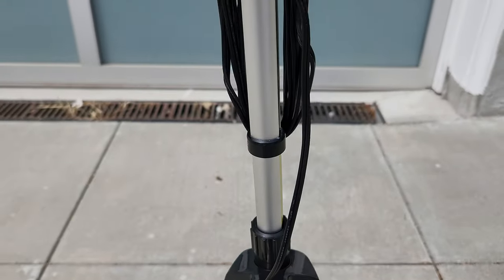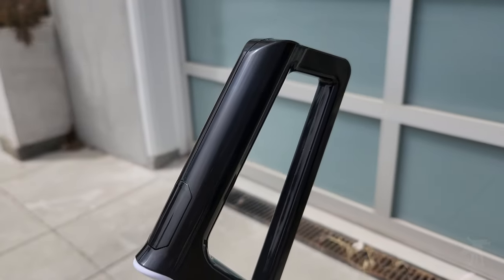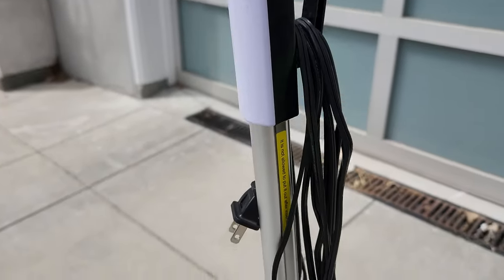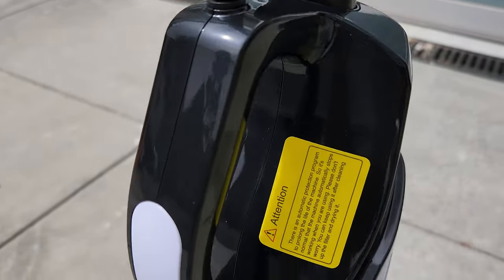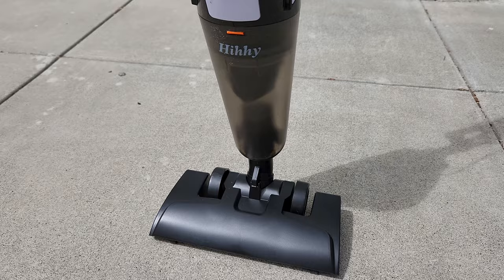This is a rather unremarkable looking vacuum, but it is remarkable in one respect: it costs less than $40, which begs the question — is it any good? That's what we're going to find out on this episode of Moondog R&D.